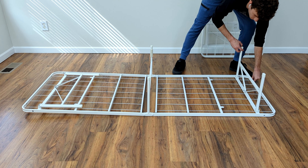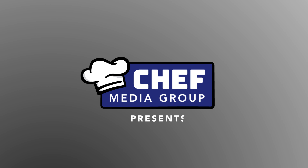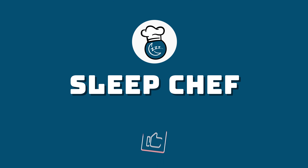Everything you need is shipped in one compact box and requires no tools for assembly. Simply fold the frame out from the middle and extend the legs.